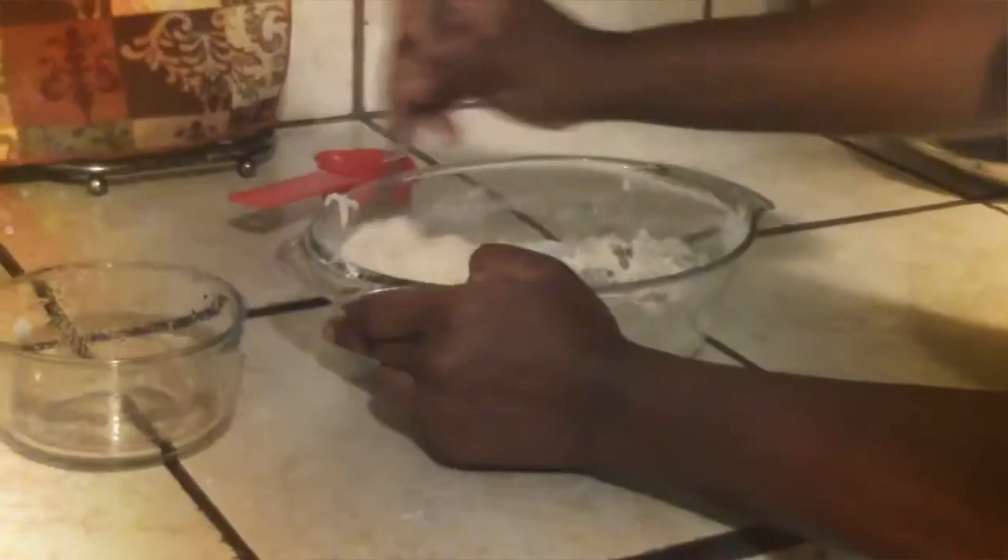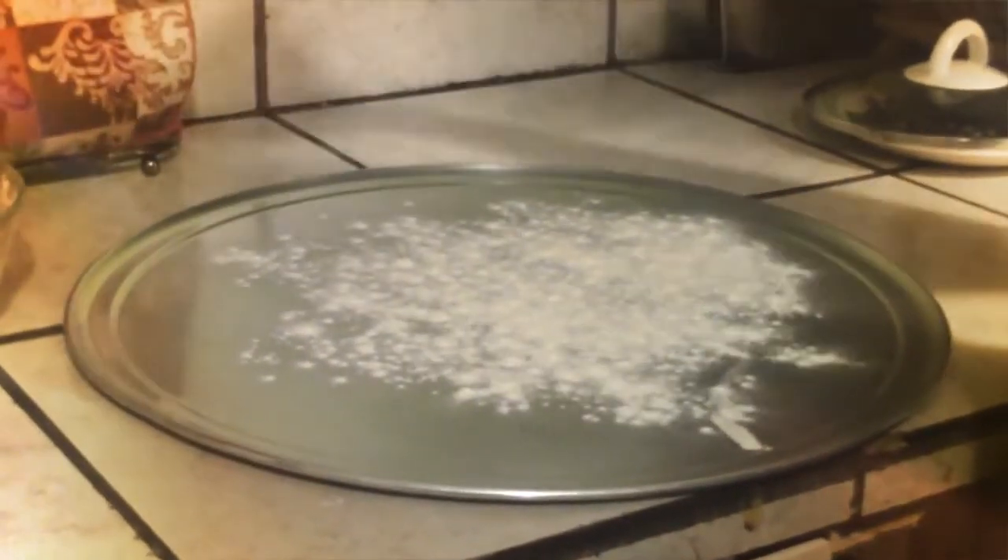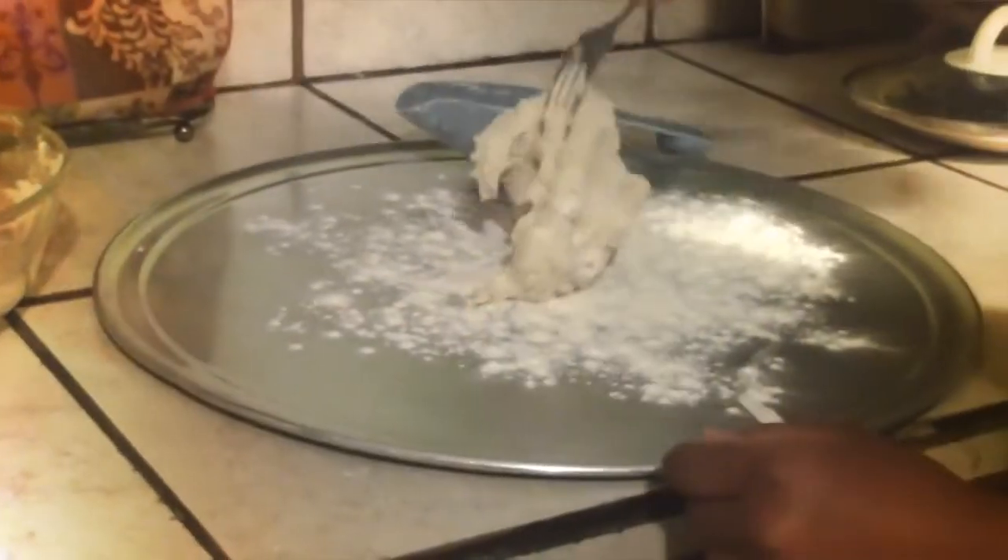Once your mix has turned into soft dough, transfer it to the lightly floured cutting board. Knead the ball of dough around in the flour.